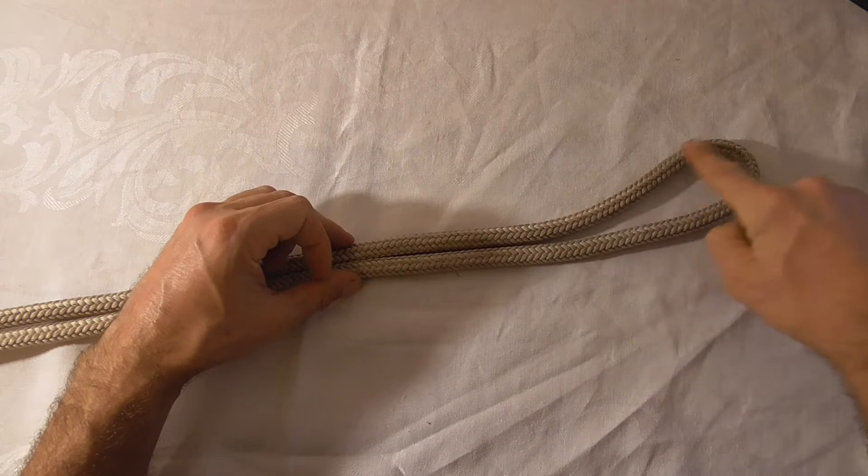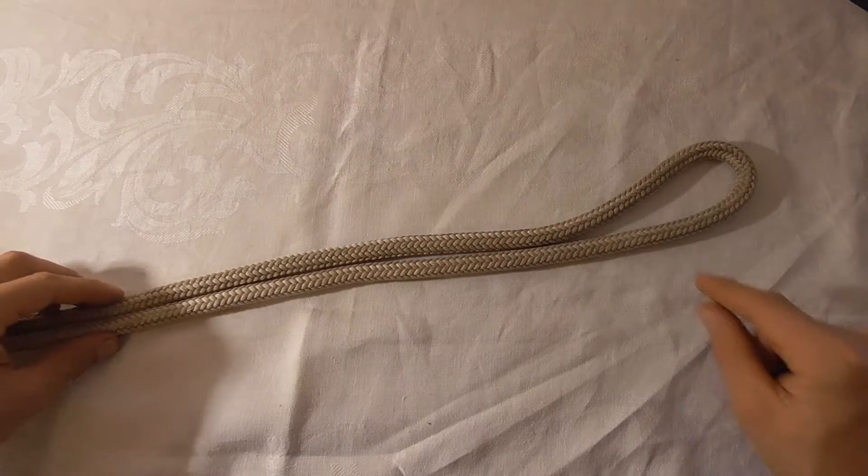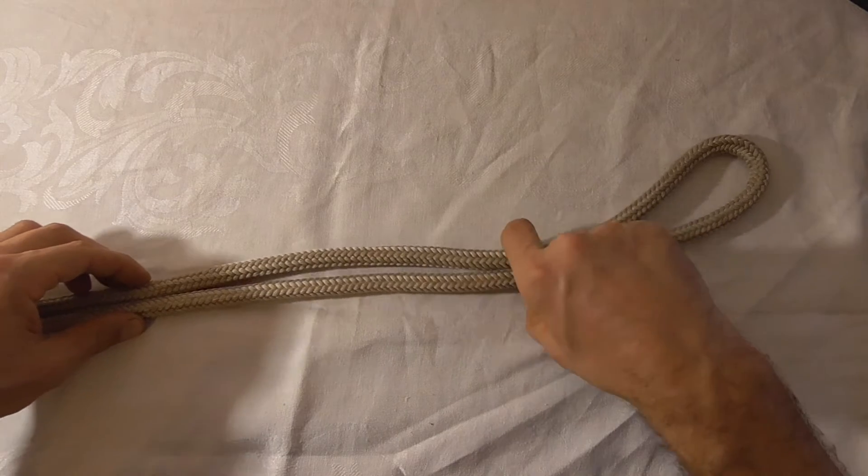To tie this knot we're going to form a bight in our rope and then we're going to use it as if it were a single rope, and we're going to just tie a figure 8.